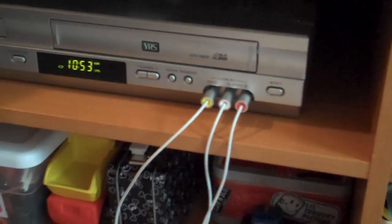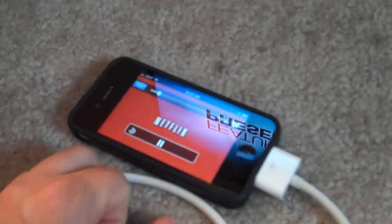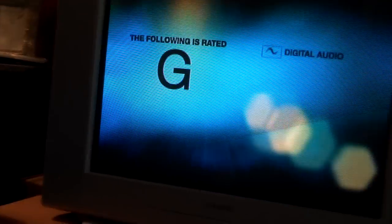Just hook up the RCAs into your auxiliary end on your TV or VCR, then plug the other end into your iPhone, open up your Netflix app, hit play, and you will get your movies right on the TV.